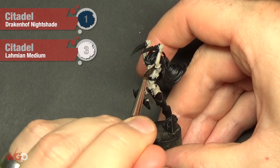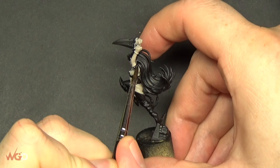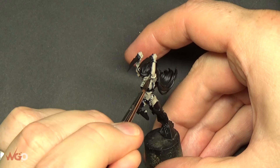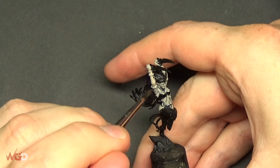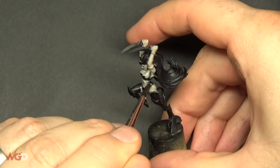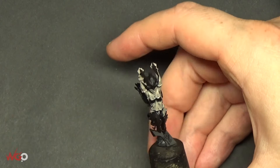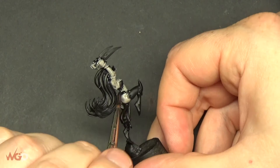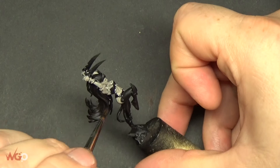Once that's completely dried, we're going to do a mix of medium and Drakenhoff Nightshade — three parts medium to one part Drakenhoff. Get it everywhere all over the skin, making sure it goes into the recesses, then move it around. If you see any areas where it pulls too much towards the base, like near the armpit, drag that out so it doesn't settle there, as it'll leave a nasty bubble effect or watermark even though it's been thinned heavily with the medium. If you want a stronger blue tint, use more Drakenhoff or less medium — mix the ratio to work for you. Later on we're going to add a purple hue to this color.